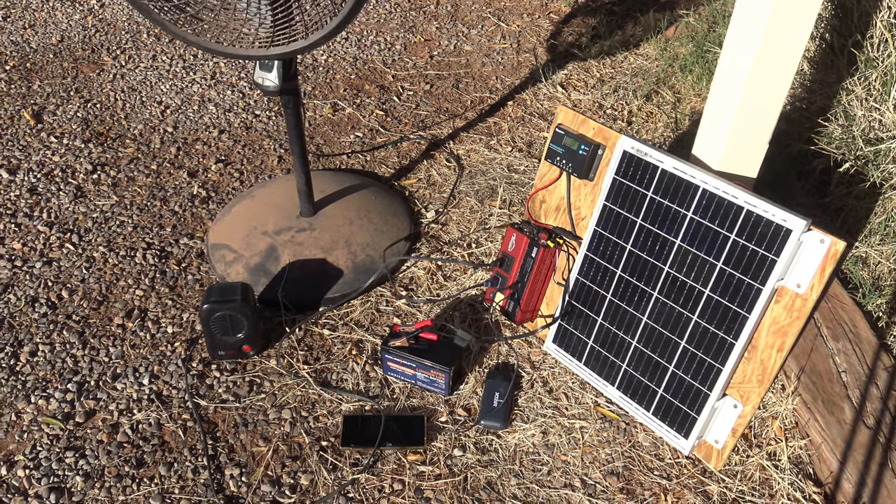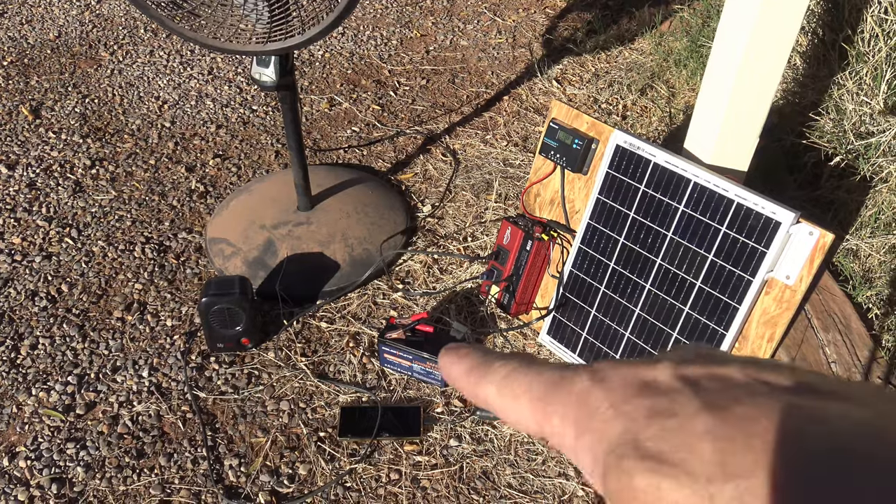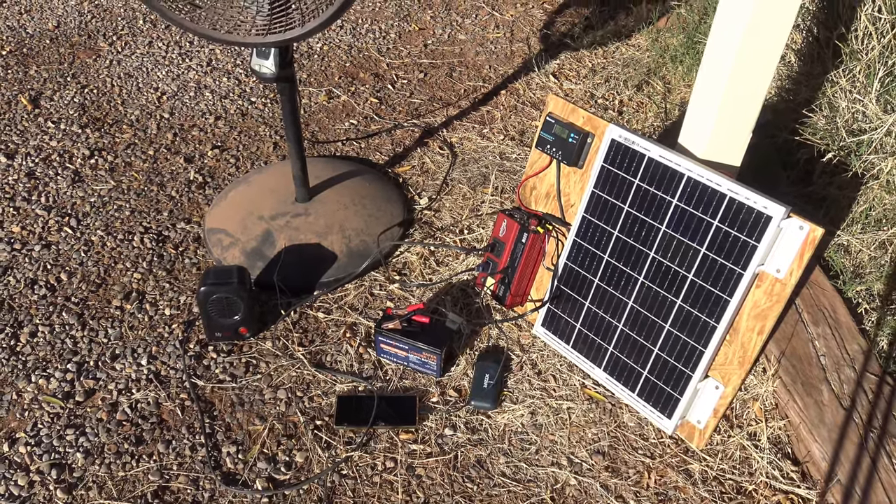I have quite a few devices sitting here right now and I'm curious if this little battery has enough power to power all these devices. Let's find out.